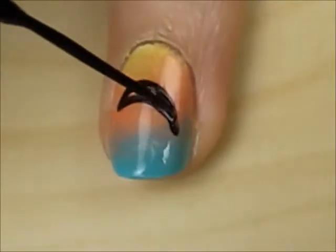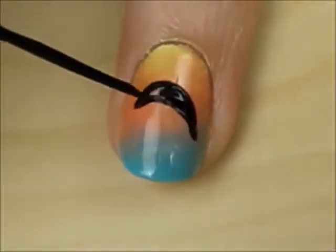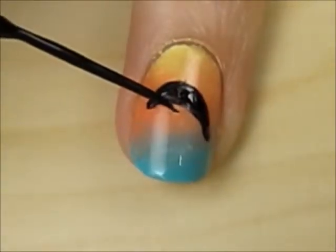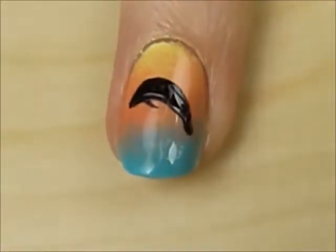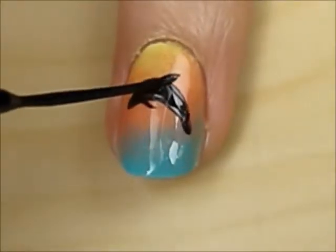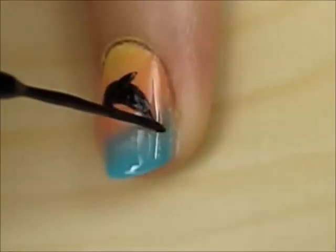Then fill it in. Press down on the tip of the striper to draw a flipper, the dorsal fin, and the flukes.